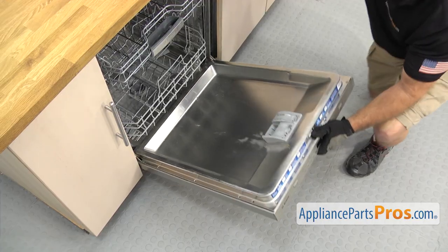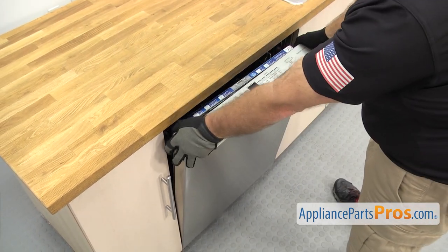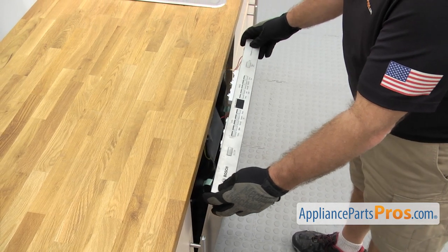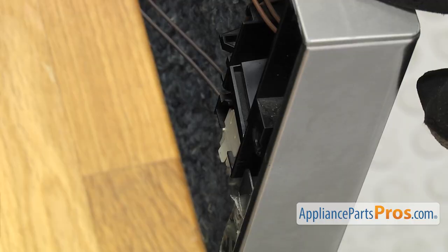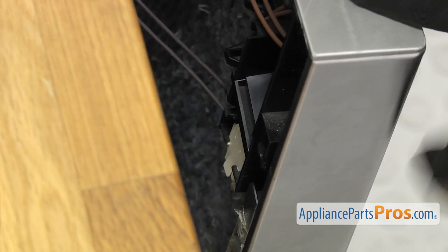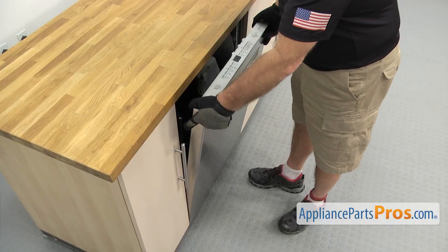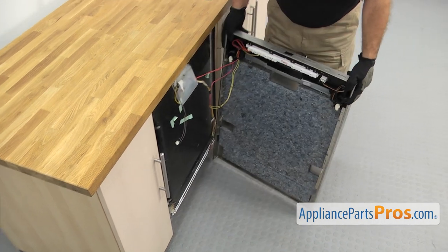Once you have all the screws out, we're going to close the door. Now that you have the door closed, we're going to let the outer panel drop off a little bit. We're just going to reach in and disconnect this wiring harness on the left. There's a little locking tab right here that you have to lift up on so we can pull the harness out. Once you have the wiring harness disconnected, we're going to lift up on the door and swing it over to the side.